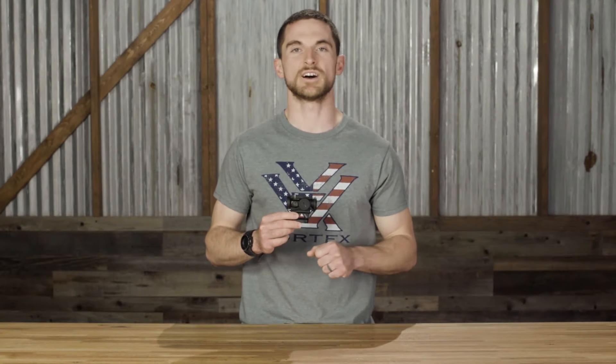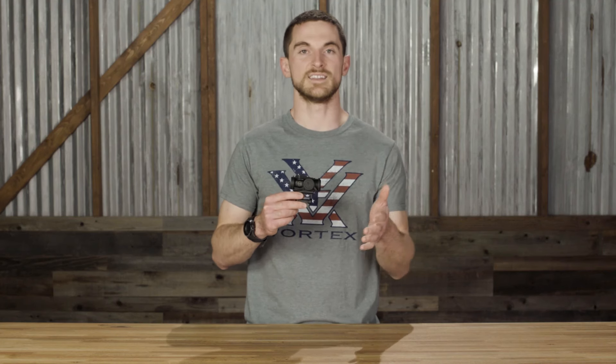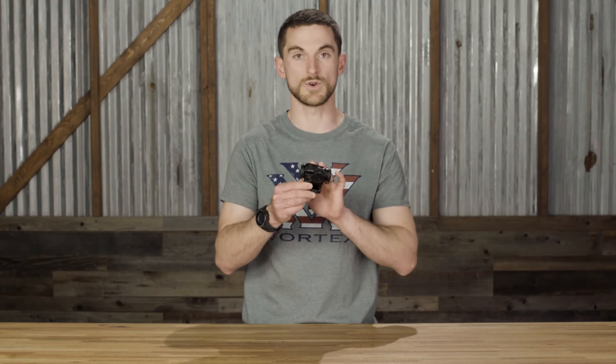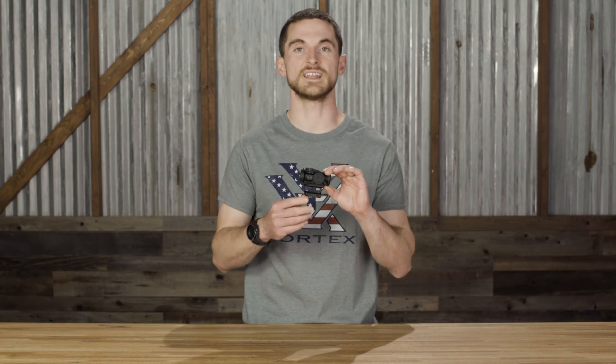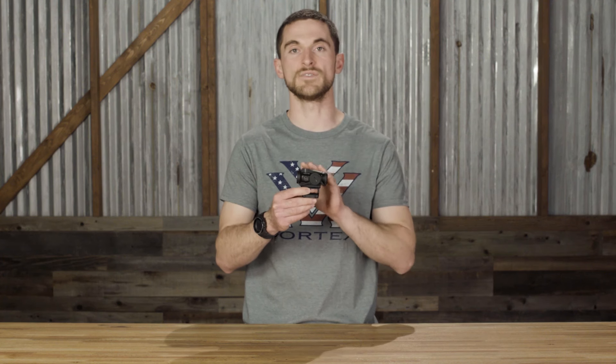Today we're going to talk about the Spark Solar Red Dot. Right off the bat, it's in the name — one of the most notable features is the solar function. The solar panel actually powers the sight itself when there's ambient light available. When there isn't enough ambient light to run the sight off the solar panel, it will switch to battery power.